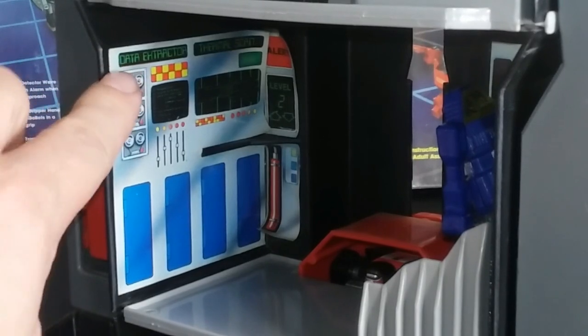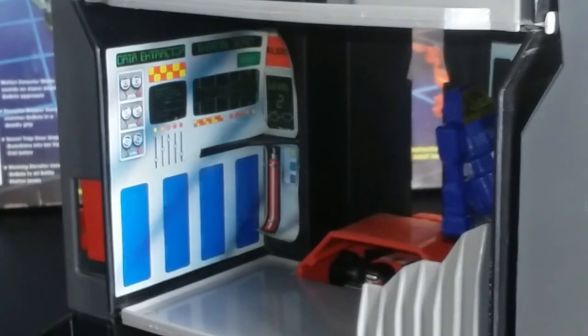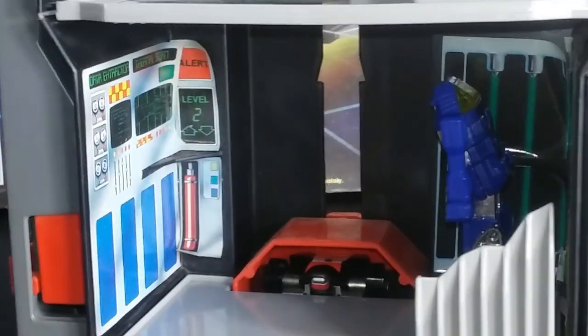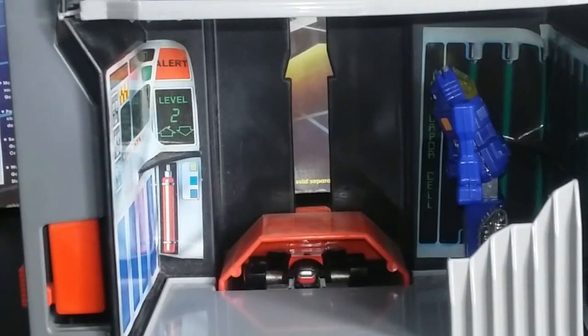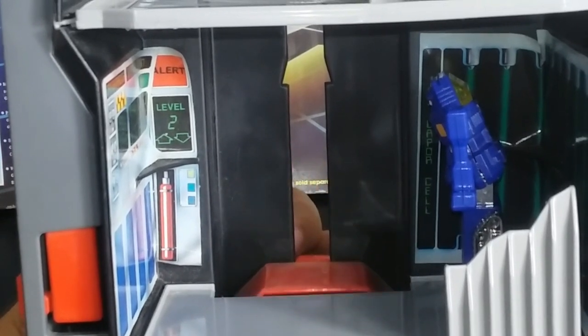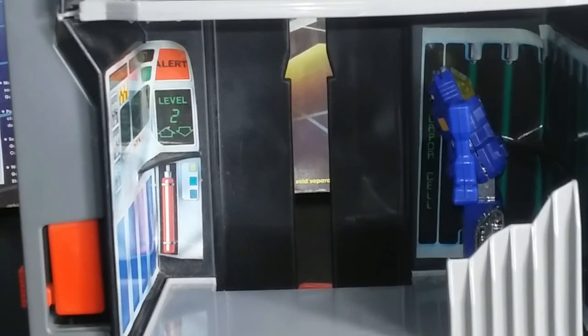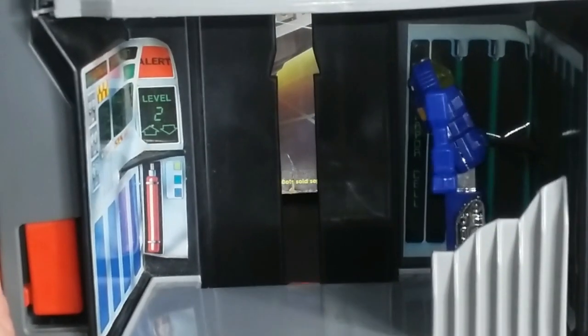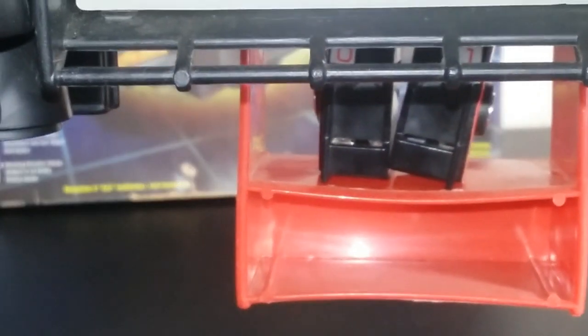It says right here, this is the data extractor and then a thermal scan, and then some more other interesting stuff. It just looks very interesting on the inside, especially if you have the stickers applied. You're going to notice next that we have an elevator. We have Crasher in said elevator. The thing about this elevator is you can go all the way down to the bottom, and I think if the legs worked, you'd actually see it go even lower. If the legs could support it, you could sort of see something going on there — maybe in a car mode or something.